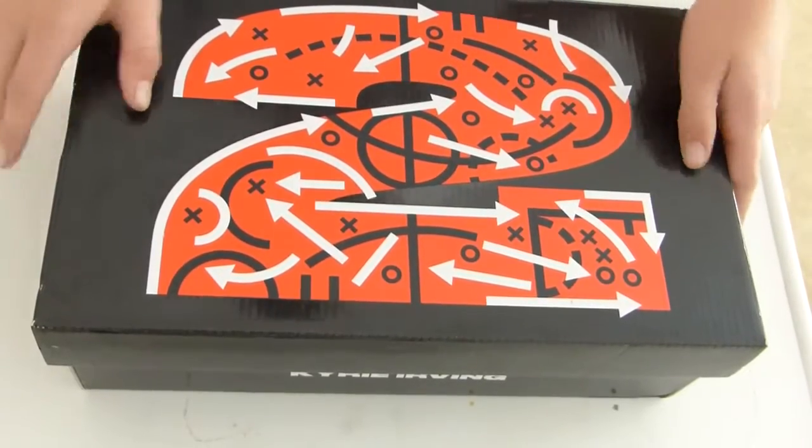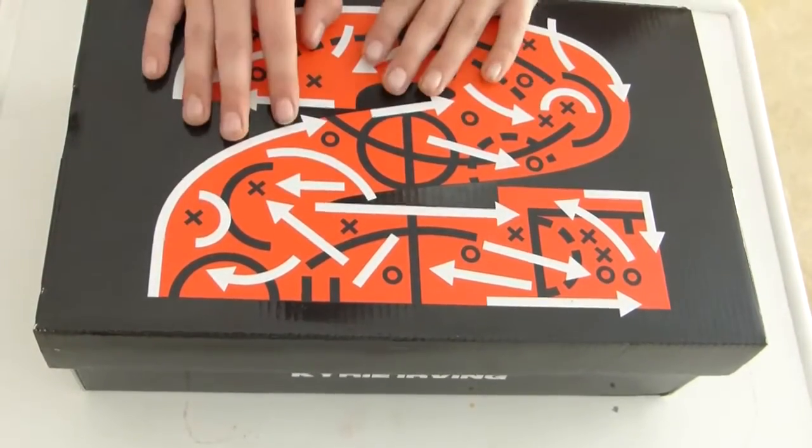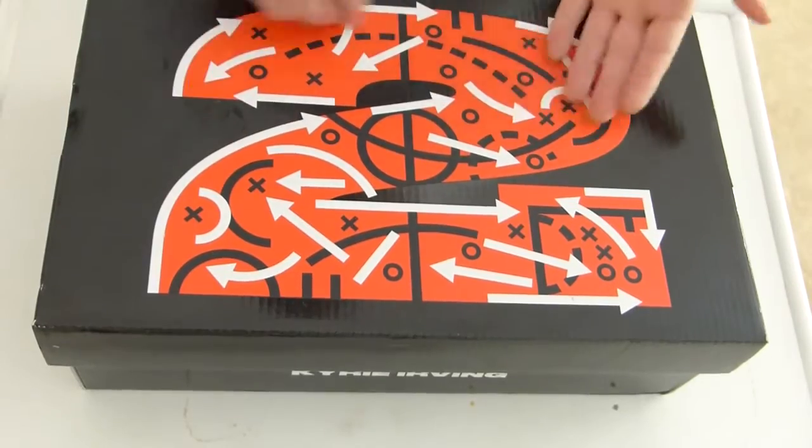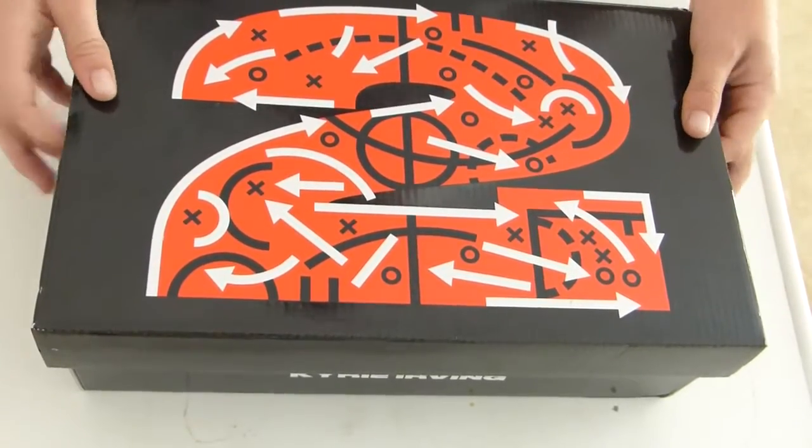Hey guys, it's Daniel Sintes from KicksTimes2, and today we have another review, this time on the Kyrie 2 Infrared. Here's the box — it has a 2, which is Kyrie Irving's jersey number, and this is the Kyrie 2, his second signature shoe model.